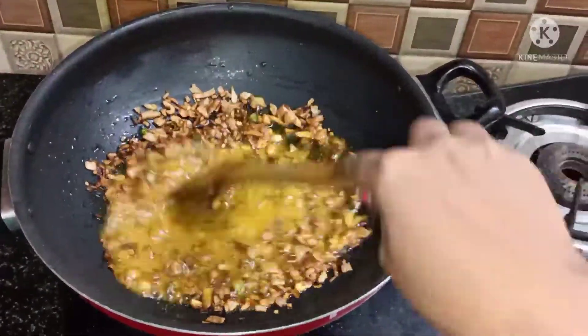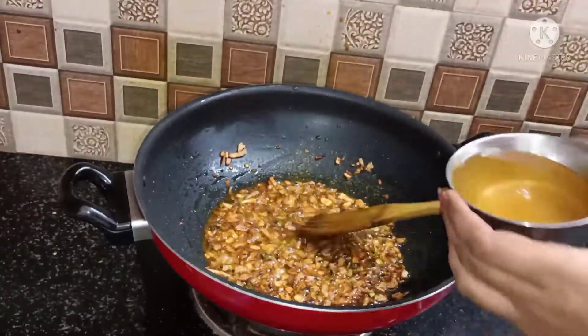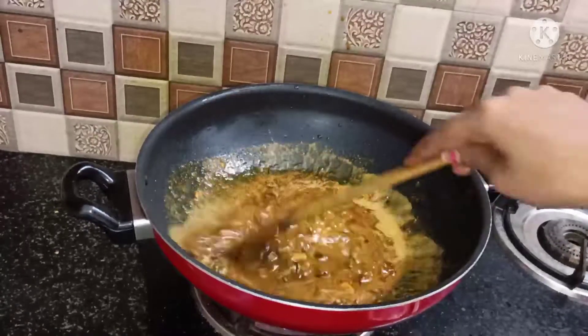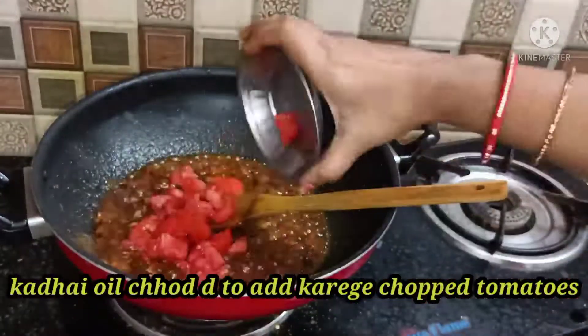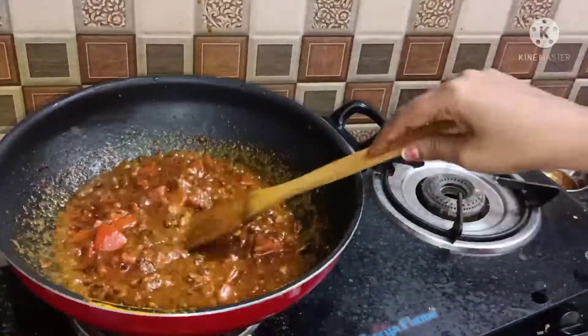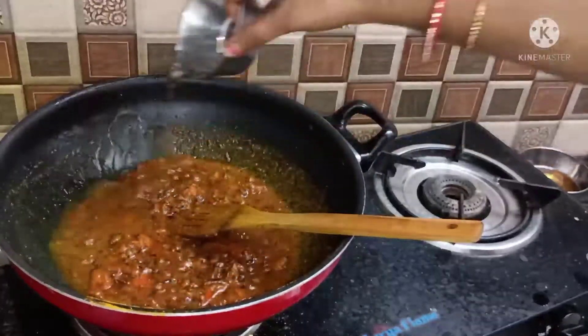Mix it up, add some water from the pot, and put it on medium flame because we have to make the gravy look rich.